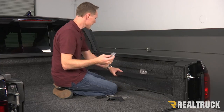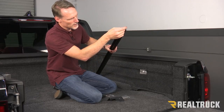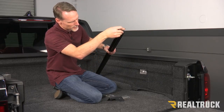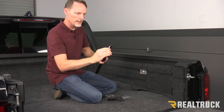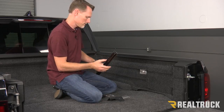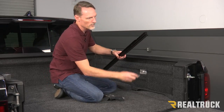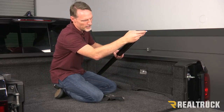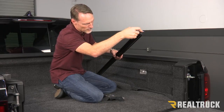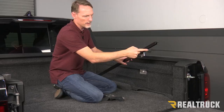We're going to locate one of our rail brackets and slide it into our rail. This lines up and slides right in just like so. We're going to run the first one all the way up to the front. The second one, once we mount that in, we just want to get it a little bit past the cutout.